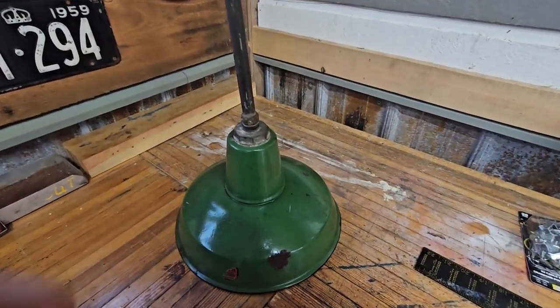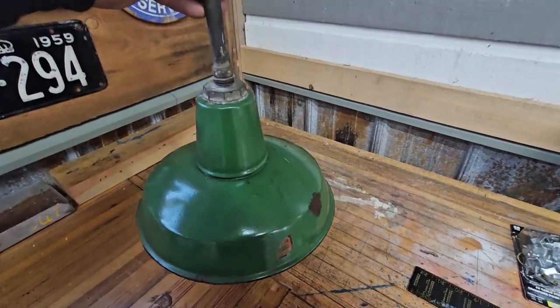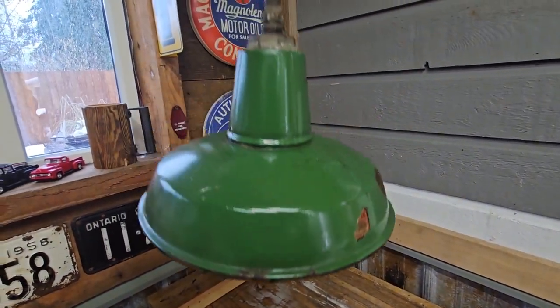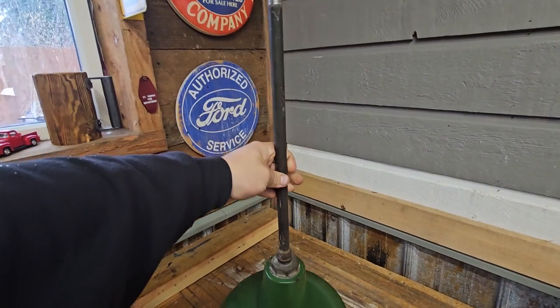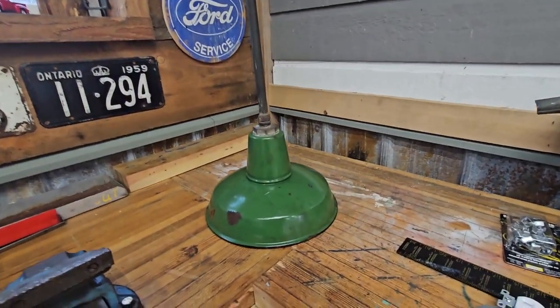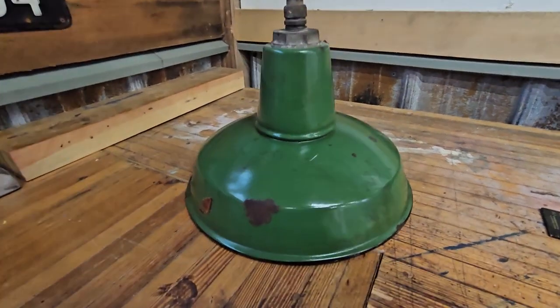Hey guys, I want to show you this really cool porcelain lamp that I got. I got this out of an abandoned factory in Detroit that was selling antiques and such, and it came out of the factory that I bought it from.